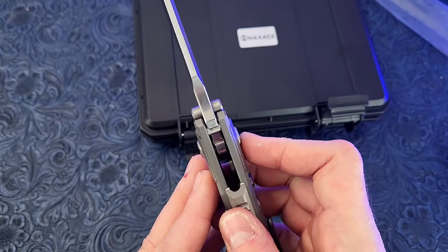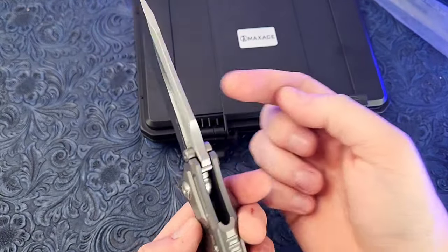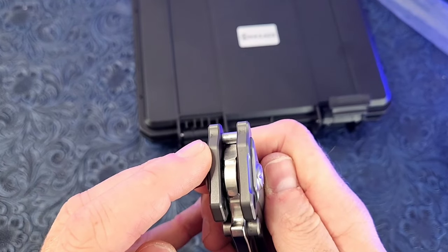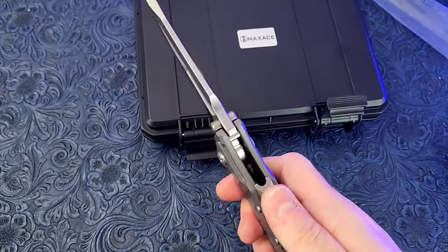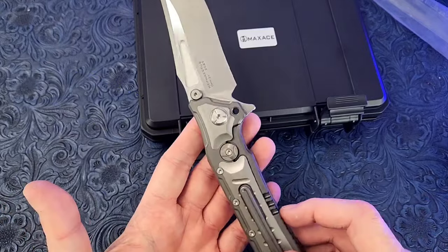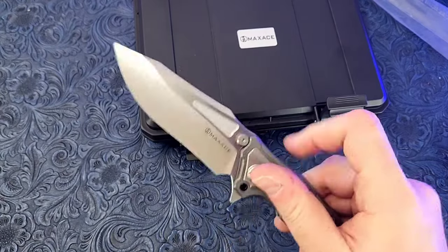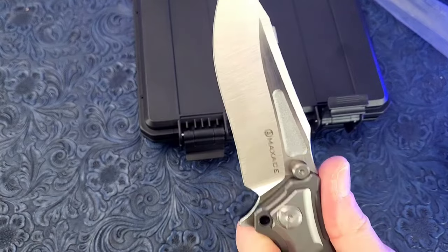I like how it has external stop pins like a Strider that interface with a shouldered piece of titanium, so not only does that create a lot of strength — the blade can't move backwards — but it looks like it might actually be triple contact. You can see the darkness from these external stop pins and then it's also shouldered for this giant stop pin. This is a solid lockup. If the blade settles backwards even a fraction of a millimeter, it moves the lock face up, which moves the lock bar in, affecting lock strength. Really cool, and the machining needed to hit all three contact points is pretty impressive.